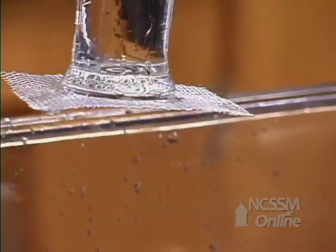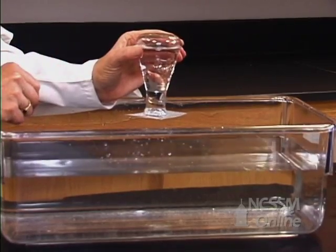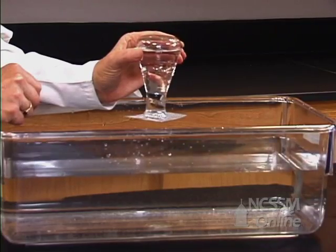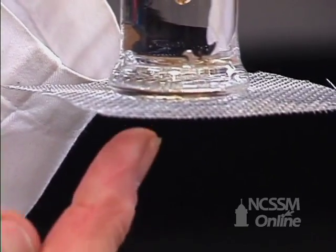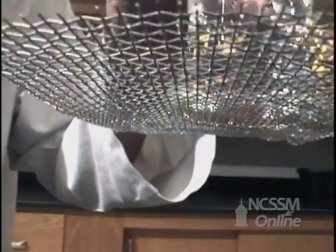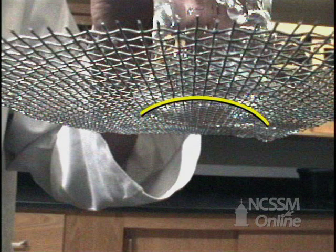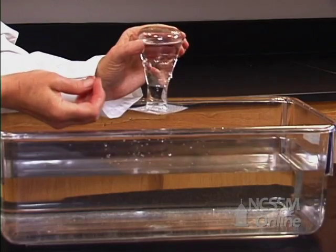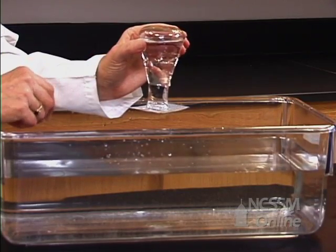Notice the screen wire stays and the water stays up in the Erlenmeyer. If we lift it high enough and look right here, you'll see that in the little squares of the screen, the water is actually concave. That gives us evidence that the force is pushing in, not pushing out.